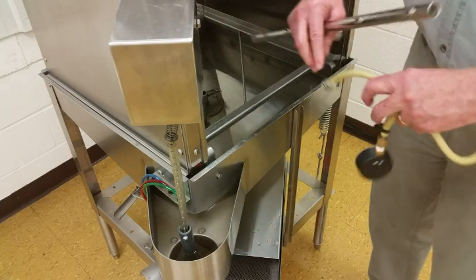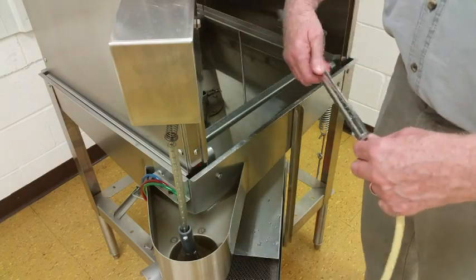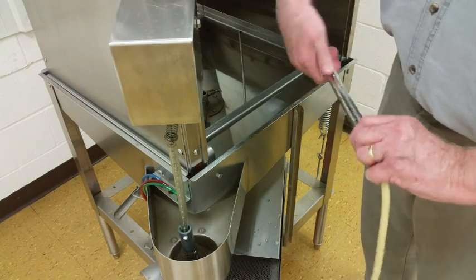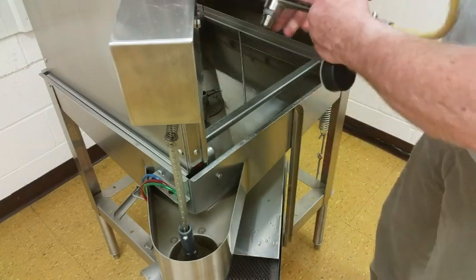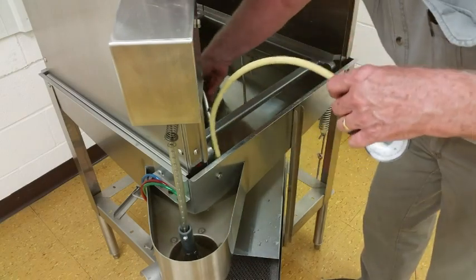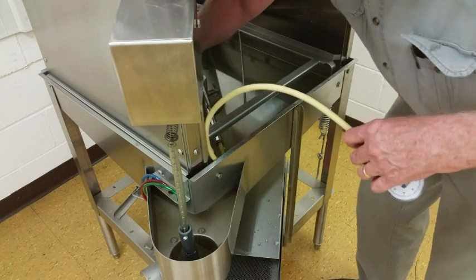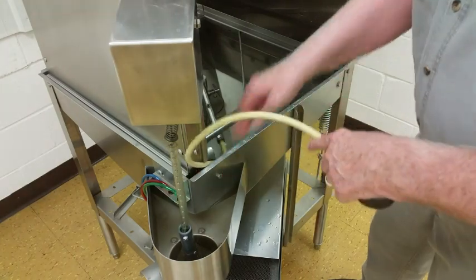Take the spray arm out. Screw in a special fitting that goes into the wash arm. On the end of it, we have a pressure gauge. Return the arm back in the machine. We're not going to have it turning — we're not trying to wash anything. We're just going to check and see what the pressure is on the arm.